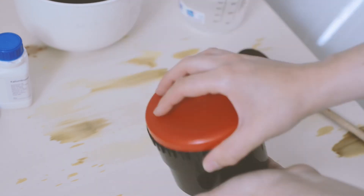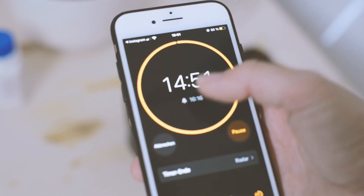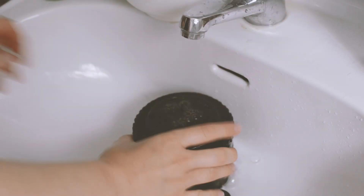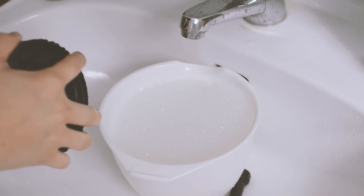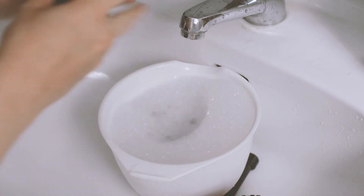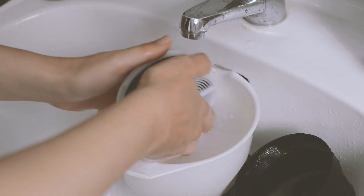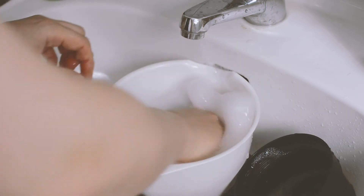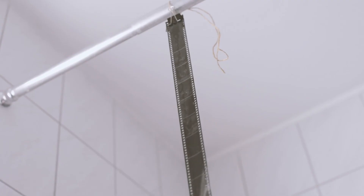With your film in the tank, pour in the mixture and develop for 15 minutes this time. Make sure to agitate every minute or so. Then rinse and fix the film as before, then rinse again and put the spool in the bowl with the detergent and water. Then hang up to dry.